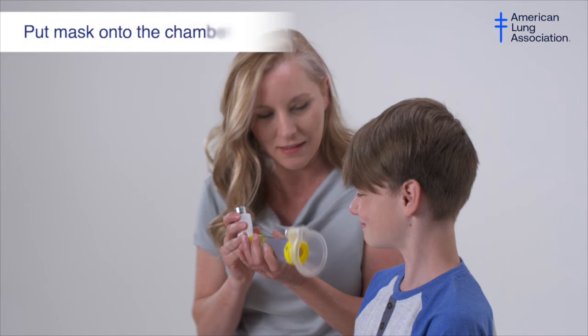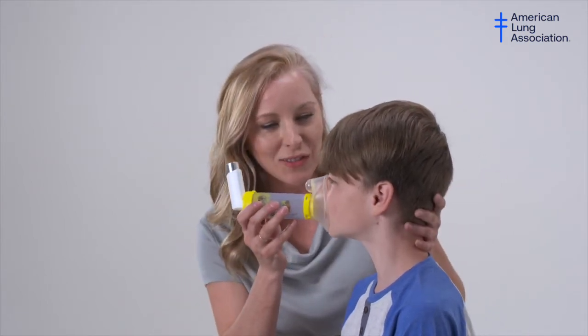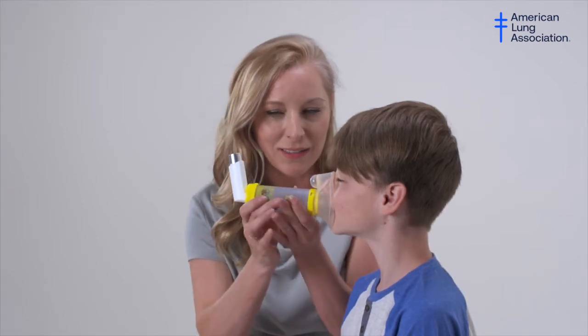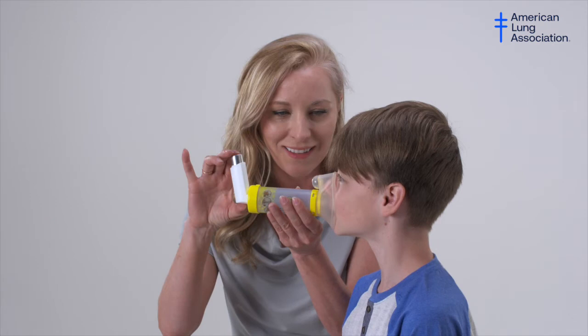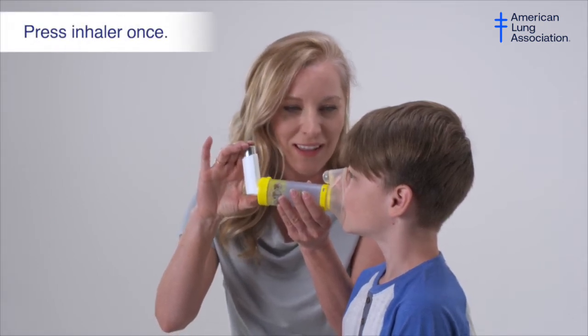Place the mask onto the mouthpiece of the chamber. Some chambers may already have the mask attached. Prepare your body by sitting or standing up straight. Place the mask over the individual's nose and mouth making a tight seal. Hold the inhaler with your pointer finger on the top and thumb on the bottom, then press down on the inhaler once to release the medicine.